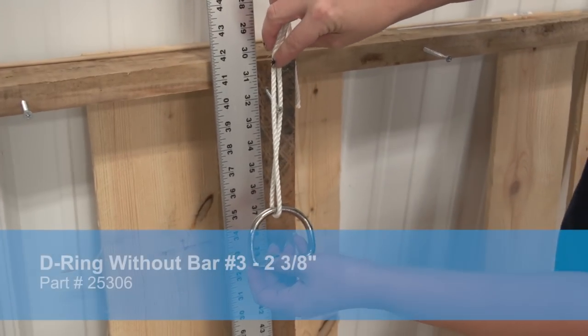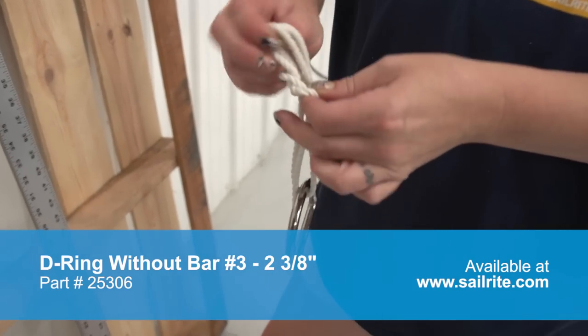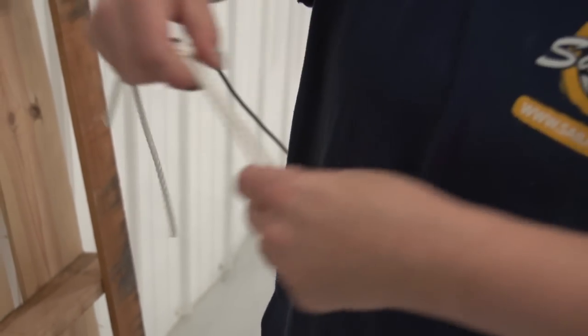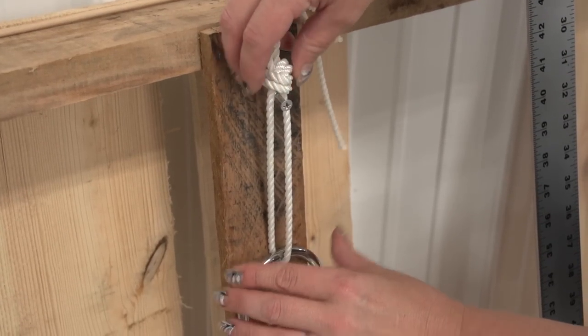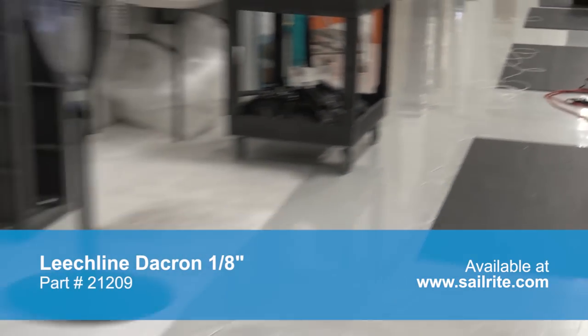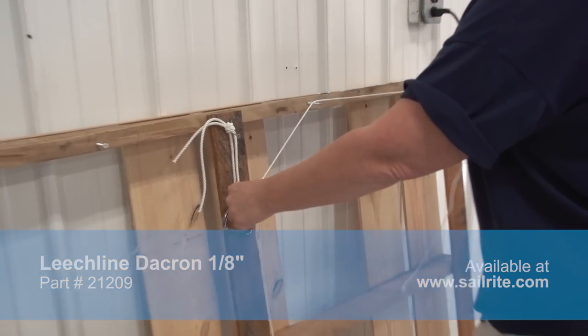She's used a Sharpie marker and marked that location. Now she'll use some rope and tie the ring — whether it be a D-ring or a round ring — at that location so the ring's top is at that 5-inch mark down from the top screw. It takes about 170 feet of rope per harness, and we've strung the rope out on the floor to make it easier for our weaving process.